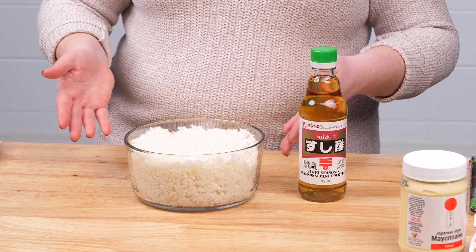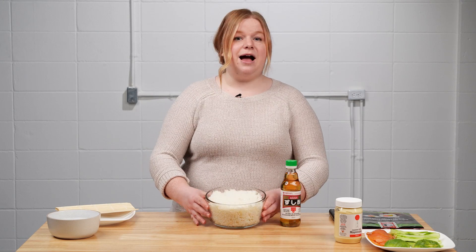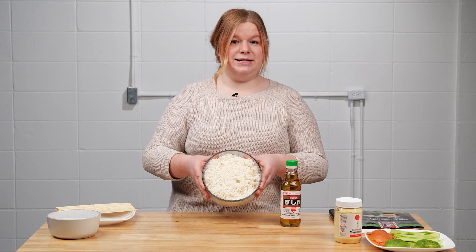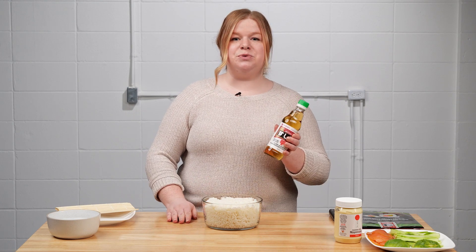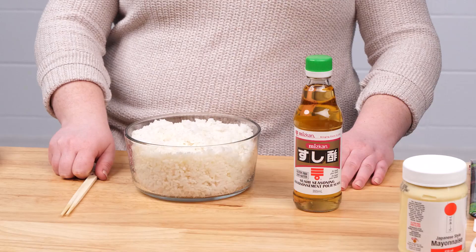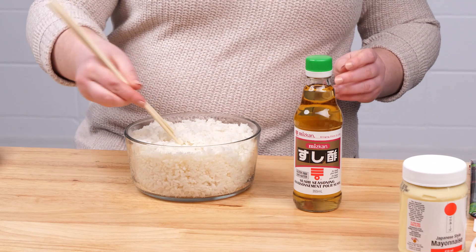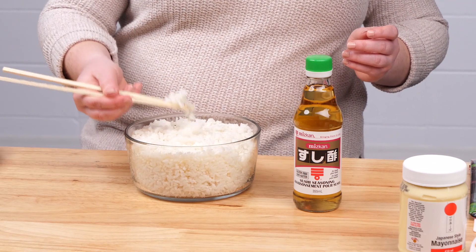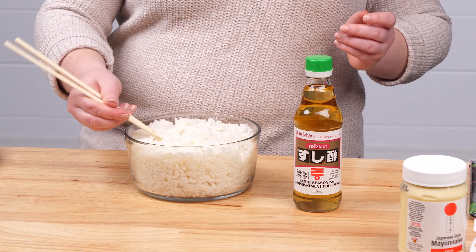The next step is to prepare the rice. You can follow the instructions provided. I've already prepared my rice and I've added about one tablespoon of sushi seasoning per one cup of cooked rice. When your rice has cooled, it's going to have a bit of a sticky consistency to it as well as be a bit chewy.